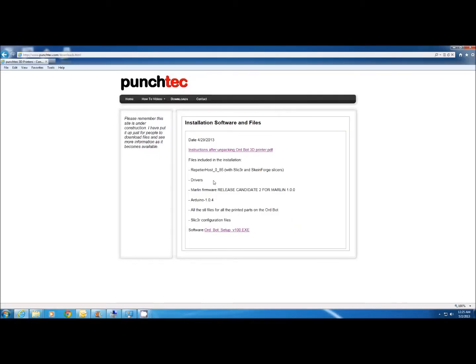This file that we're downloading will install all the software that you need for your printer. First it will install Repetier Host, which is the software you'll be using for all your prints. Inside of here you can rotate, scale, and add multiple parts to print. You can also add support structures automatically with the click of a button. It will also install the drivers, and there will be a Start Menu directory created that will have the firmware and the Arduino compiler.